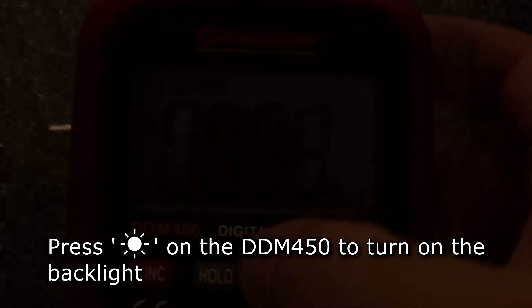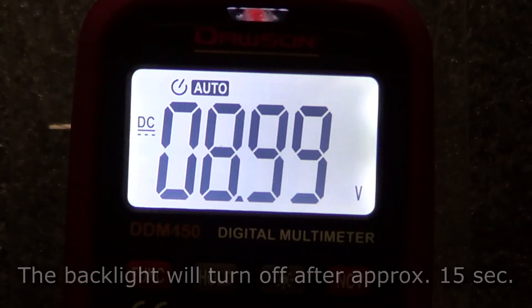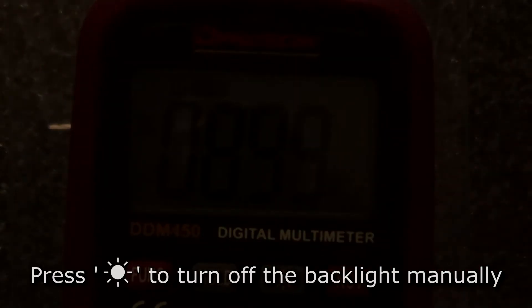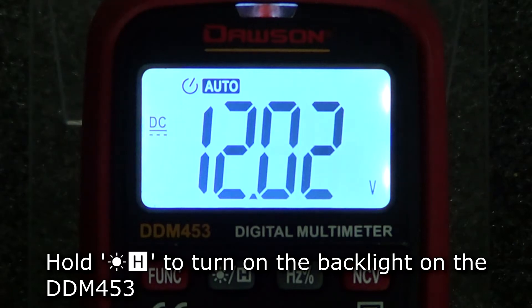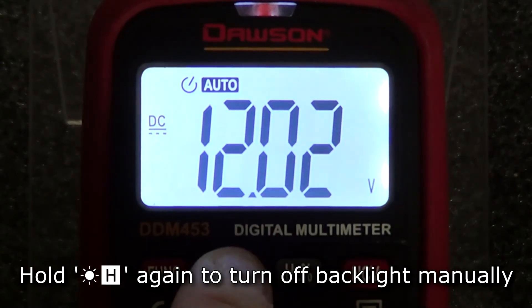To turn on the backlight on the 450, press the backlight button. The backlight will stay on for approximately 15 seconds. Press the button again to turn the backlight off manually. On the 453, hold the backlight button to turn on the backlight. Again, the backlight will stay on for about 15 seconds. Hold the button again to turn off the backlight.